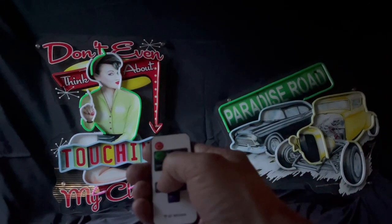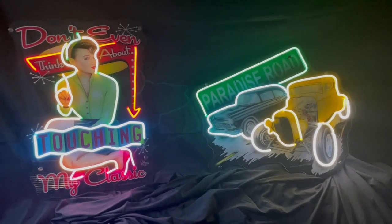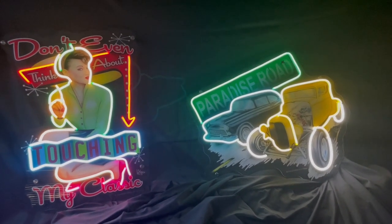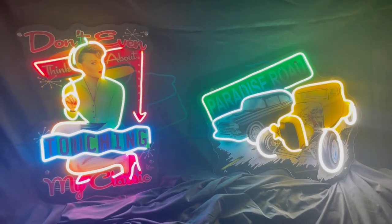I have this handy-dandy little remote that comes with them, and we'll go ahead and turn them on. So this is down at 25%, and then if we wanted to we can crank it up to 100% so you can see how bright they get.